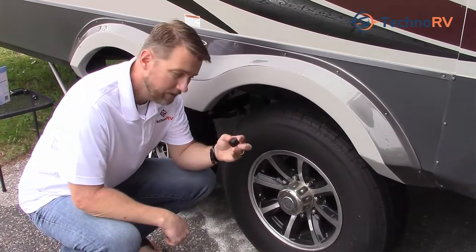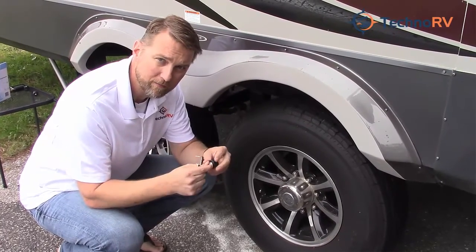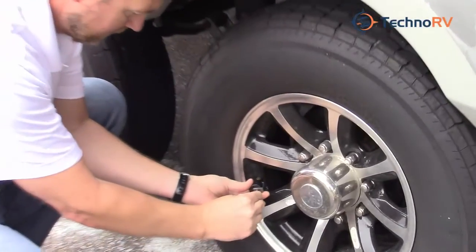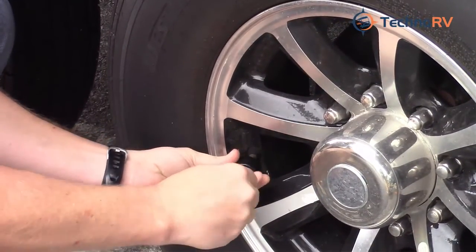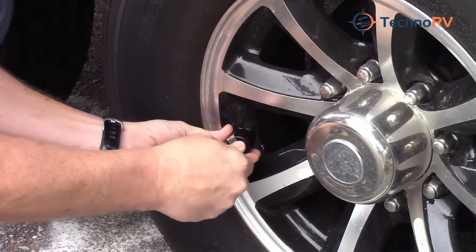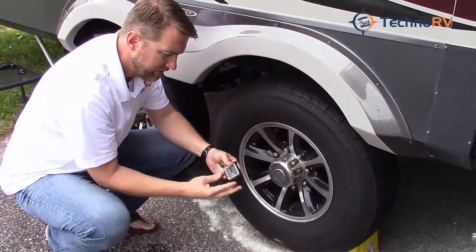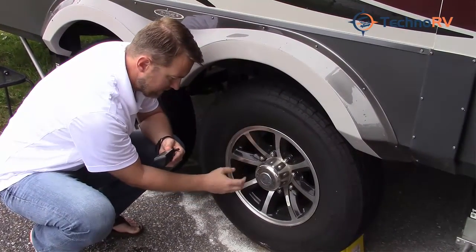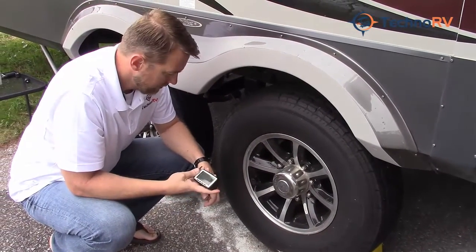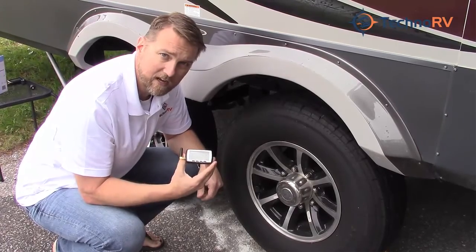The 510 sensor has an anti-theft device on the bottom to keep somebody from just coming up and taking it off of your valve stem. It comes with this tool here — you just basically place the tool around the sensor and screw it onto the tire. Get it nice and snug, not too tight, but you definitely want it on there. It's already picked up this sensor, and now you can see that if somebody comes and tries to unscrew it, it will just spin. So it's a real nice anti-theft device. That's entered into the system and that is how you install a sensor for the TST 510 tire pressure monitoring system.